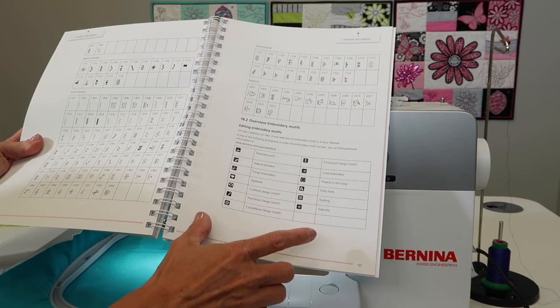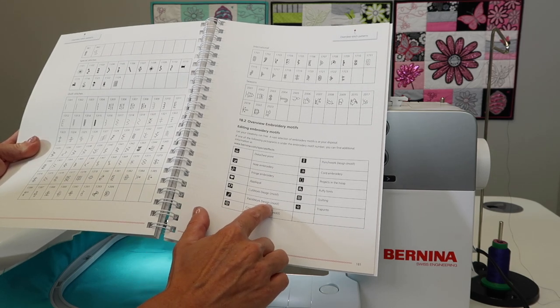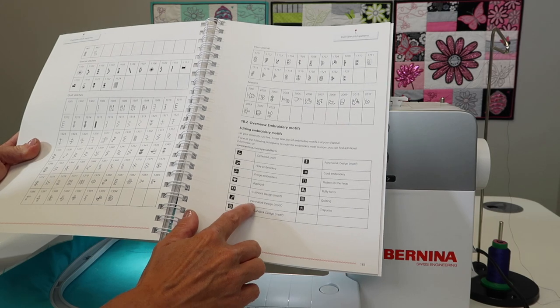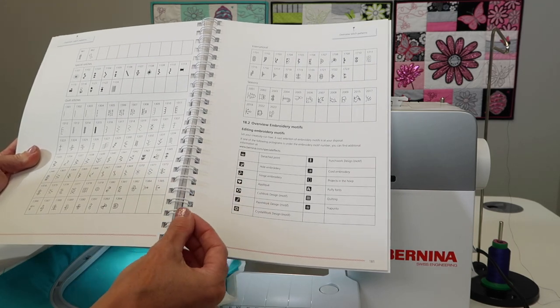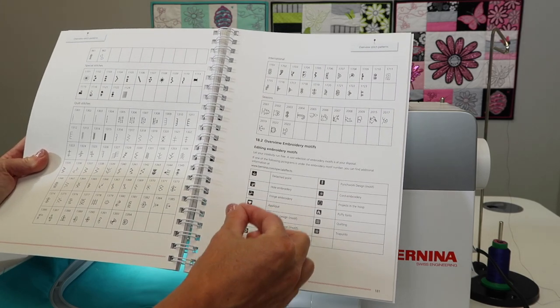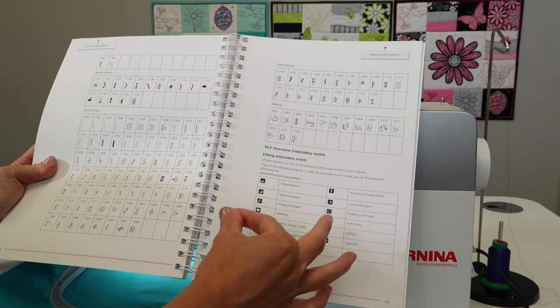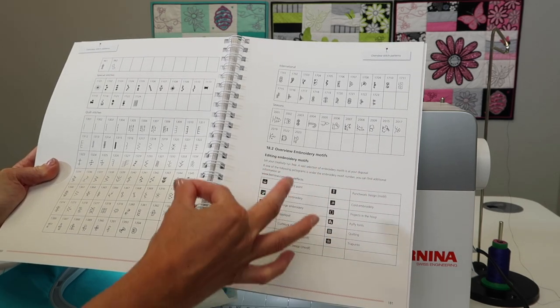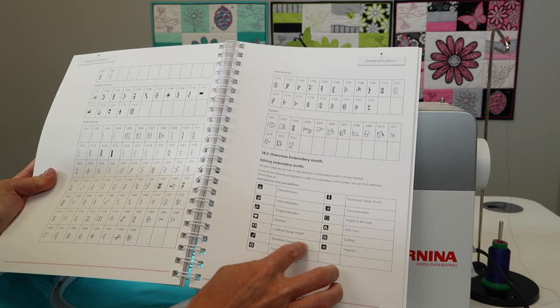There's a cut work tool that you can get from your local Bernina store. There's also a paint works design. There is a tool that can be attached to where the needle is that actually holds a marking pen. You put a fabric marker in it and instead of it making hopping actions like a needle would, it actually paints on your fabric. There are some built-in designs that are all set up for paint works.